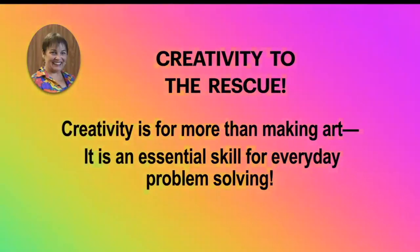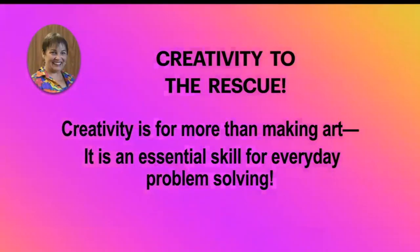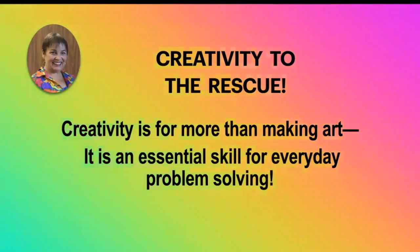Creativity is for more than just making art. Normally I'm teaching art, drawing, and all kinds of creative craft classes, but the more creative you are, the easier it is to figure out how to solve life problems. It is an essential skill. We'll see how we applied art and craft to solving this problem.